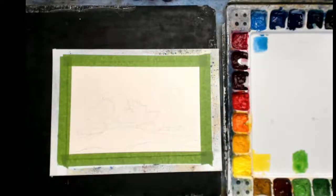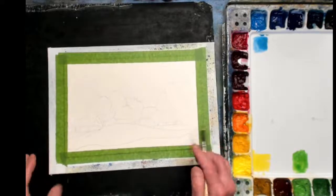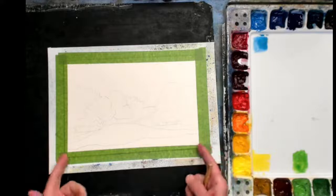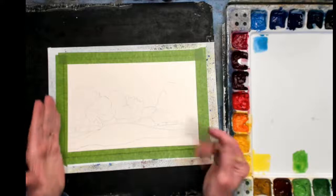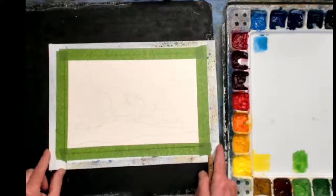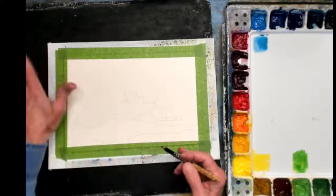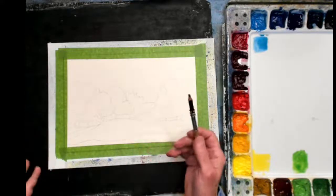This is 10 inches by seven and a half inch sketch — a little smaller painting today, but this is just a demonstration to show you how I use the Sketch and Wash along with watercolor.